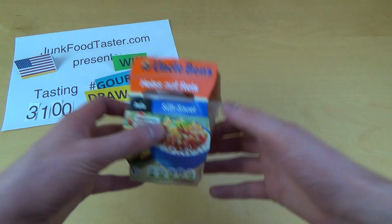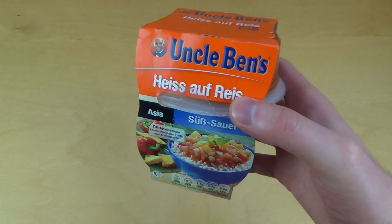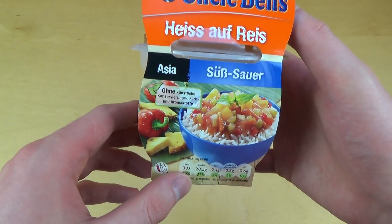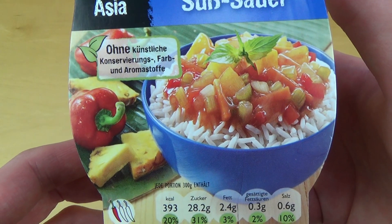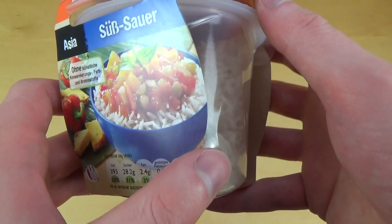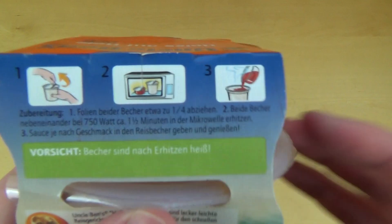junkfoodtaster.com episode 3100, and this is Uncle Ben's hot for rice — it's a microwave dish. It's Asia sweet and sour. This is the serving suggestion, this is what it looks like.